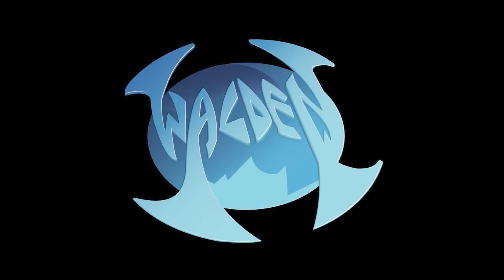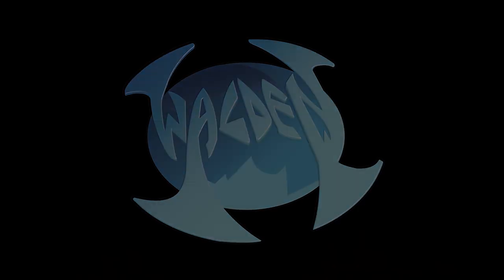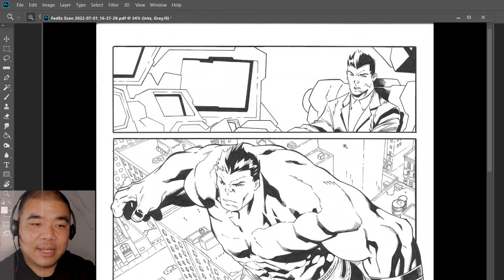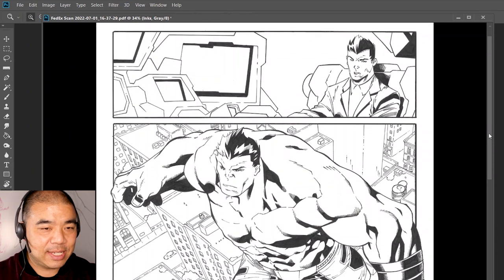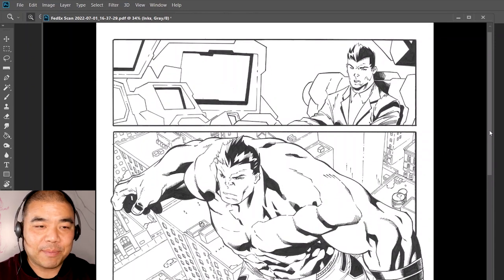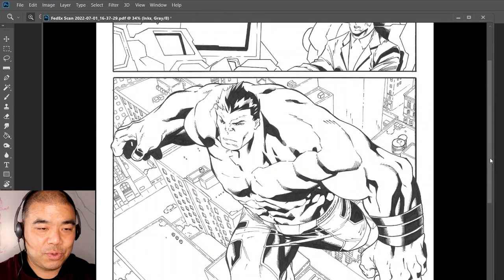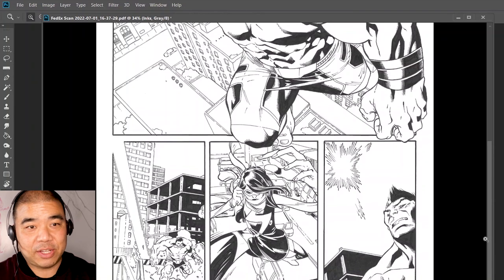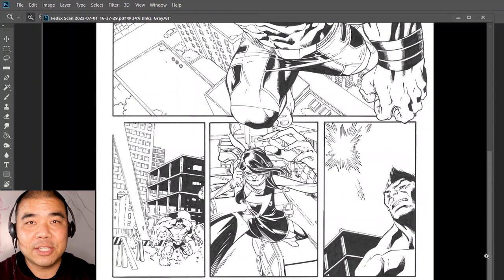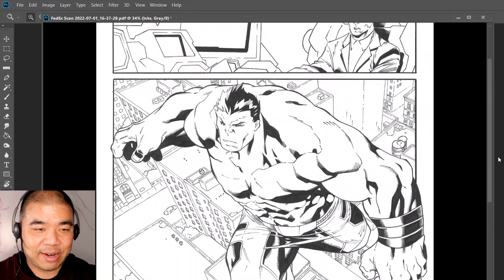So without further ado, we're going to look at today's art review and critique video featuring the Incredible Hulk. Here's the artwork I got from one of my patrons — his name is Daniel. This is Daniel inking over my friend Carlo Barberi, who originally penciled this Hulk issue. As of me uploading this video, he's the current artist on Spawn, so check out his work — he's a really amazing artist.